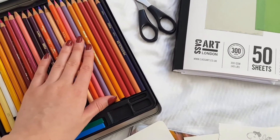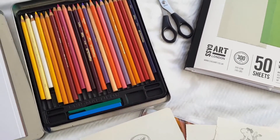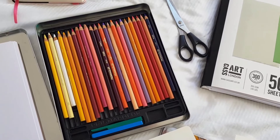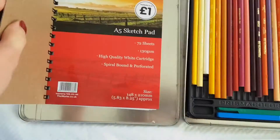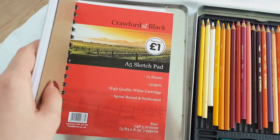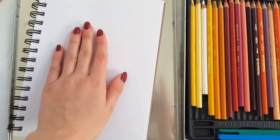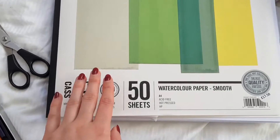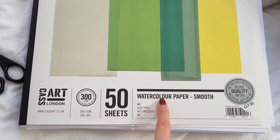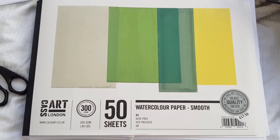Maybe you have noticed that depending on which color paper you use the colors will look different and sometimes it takes the pigment better. So I'm going to test it on this Crawford and Black sketch pad — 130 gram per square meter cartridge paper. I love this, it's also very cheap. I'm also going to use it on this Cassart watercolor paper smooth because that's what I like to use for final illustrations.